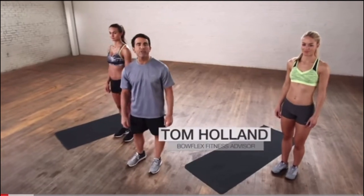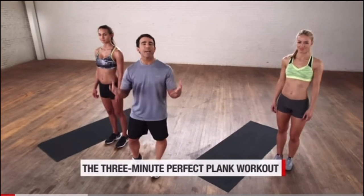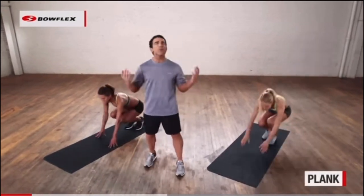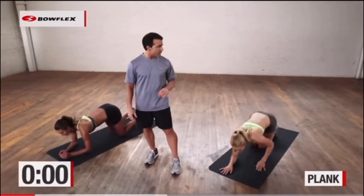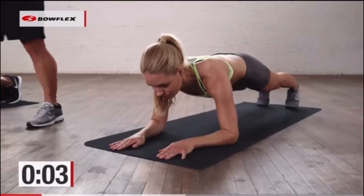I'm Tom Holland, Bowflex fitness advisor. This is the three-minute perfect plank workout. We're going to take the plank and give you a bunch of different variations. We're going to do that nonstop for three minutes. Let's get started — we're going to go right down to the mat, start with a plank, and just hold that for 30 seconds. In three, two, and go. So 30 seconds of regular plank.